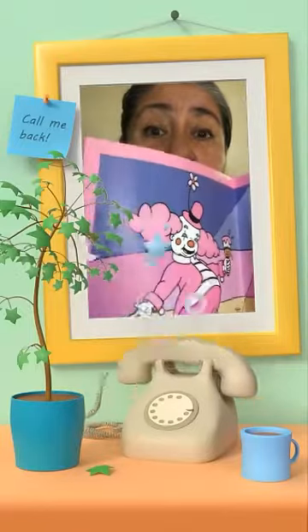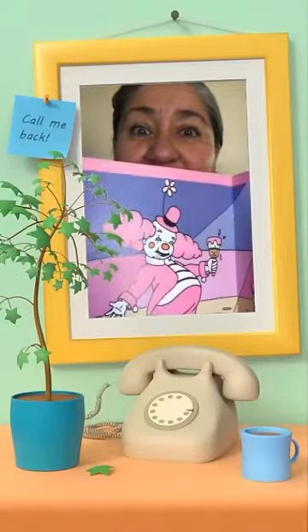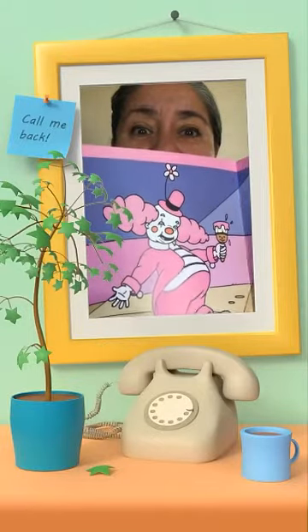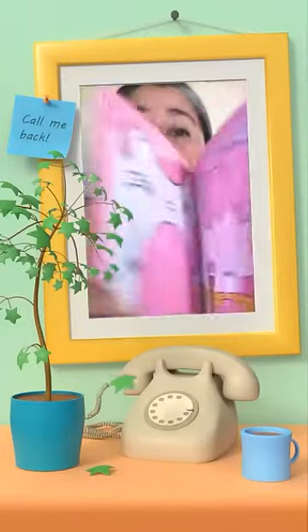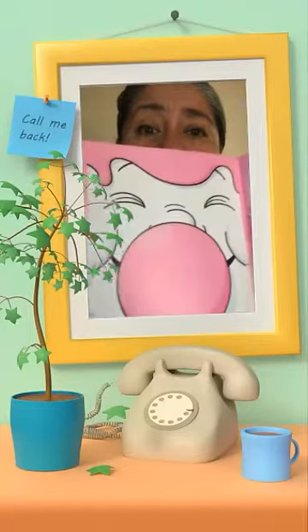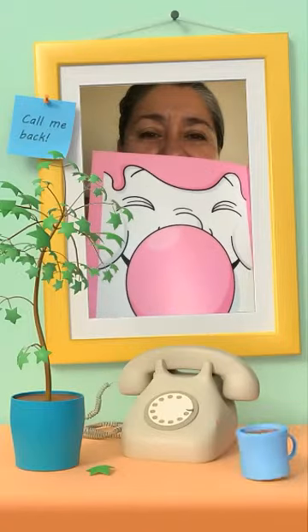Yum, yum, yum. Mr. Clown is busy as well. He's saying, I'll help you paint everything pink. And there you have it, pink balloons and a pink bubble gum.